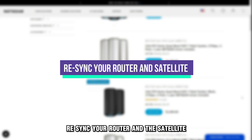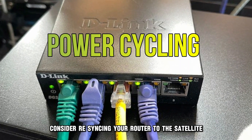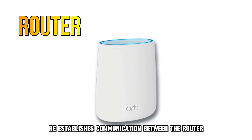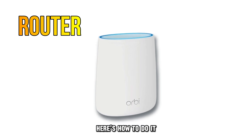Re-sync your router and the satellite. If power cycling doesn't work, consider re-syncing your router to the satellite. This process re-establishes communication between the router and the satellite. Here's how to do it.